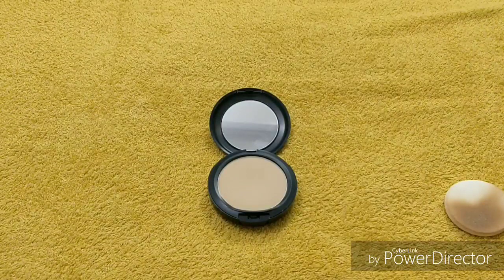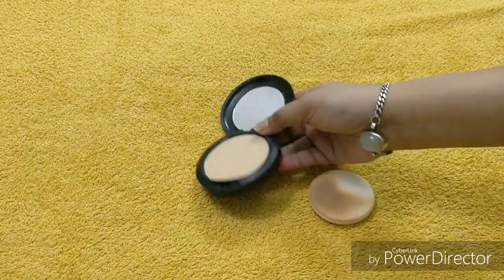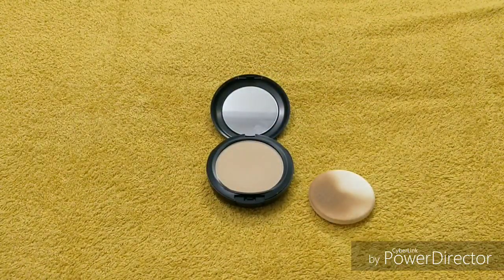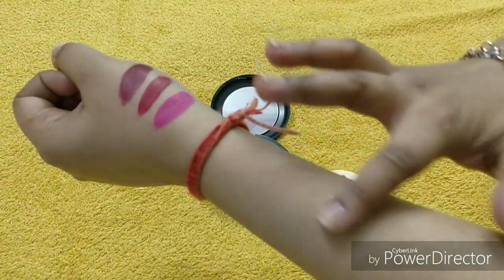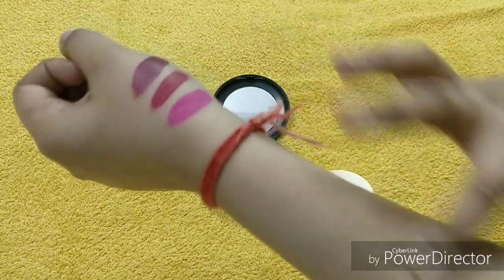It is very lightweight, the formula is really good and amazing — it's a high-end product, something different. Talking about the fragrance, it does not feel artificial. One con is that it is not waterproof — if you add a little water, like if you're sweating too much, you will see that the product will come off.